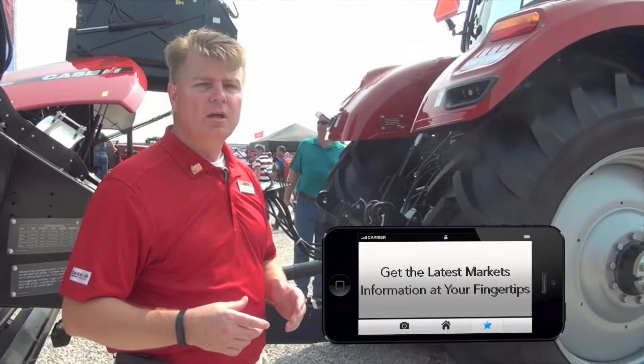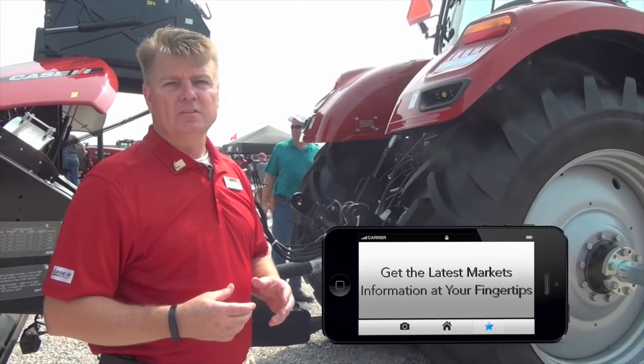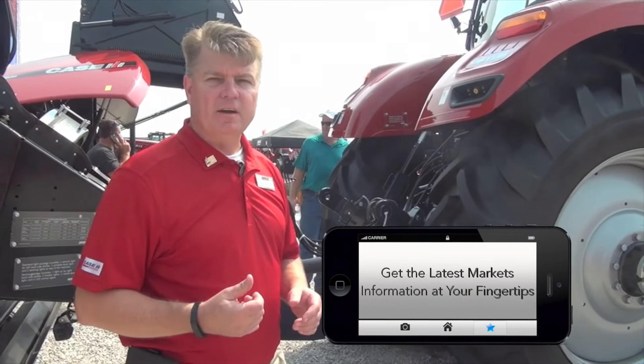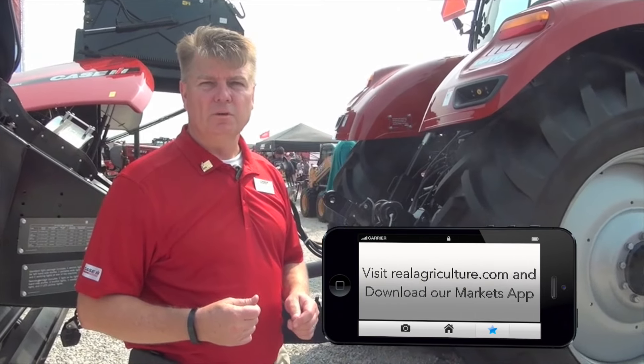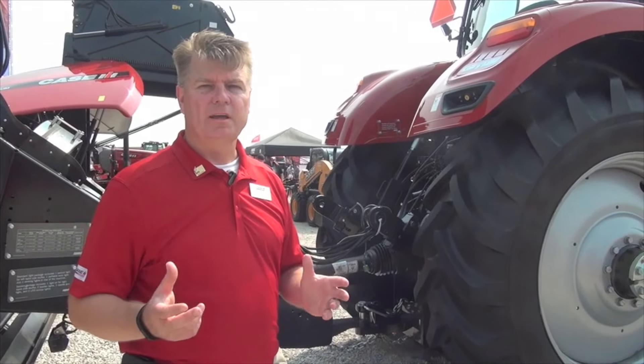Walking around the tractor, you can see it's currently configured with the front hitch with weight. We can also get a front hitch with PTO, which is great for triple mower applications, or you can just order the traditional weight carrier and put some Case IH suitcase weights up front as well.